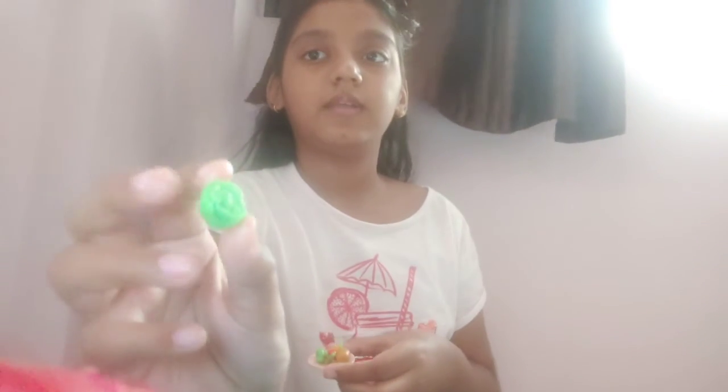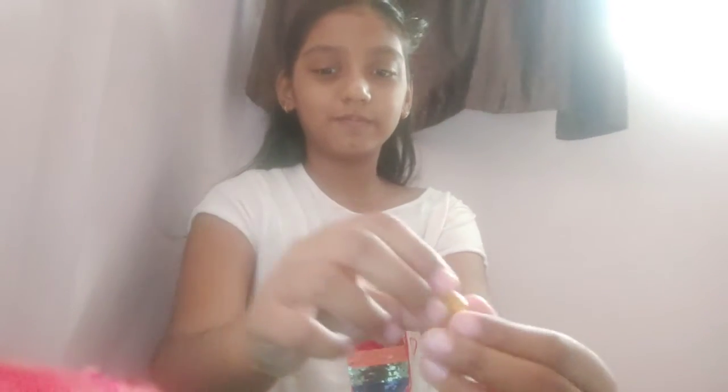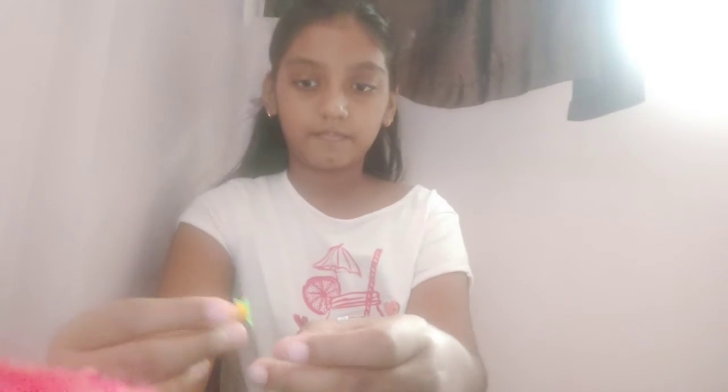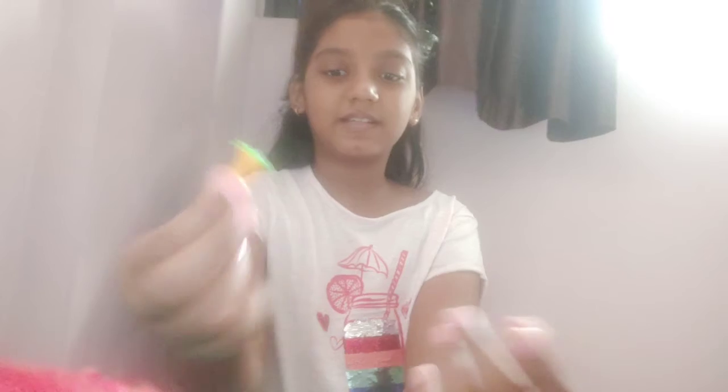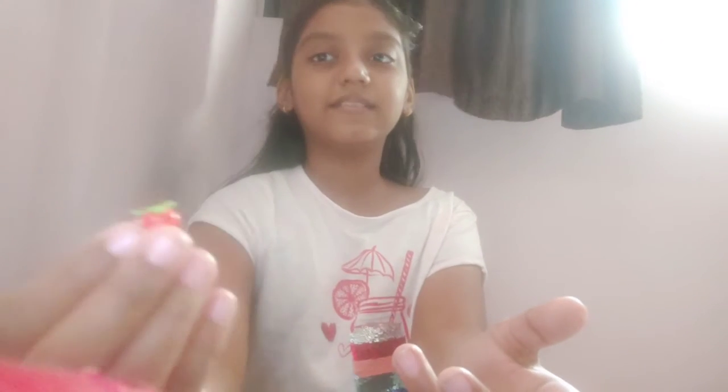Now I'm going to show you the veggies and egg fish. Look at the cabbage — I worked really hard on this cabbage. And here is a potato. And let me show you the carrot — here is a carrot. And here is a tomato. And I'm going to show you my green chili.